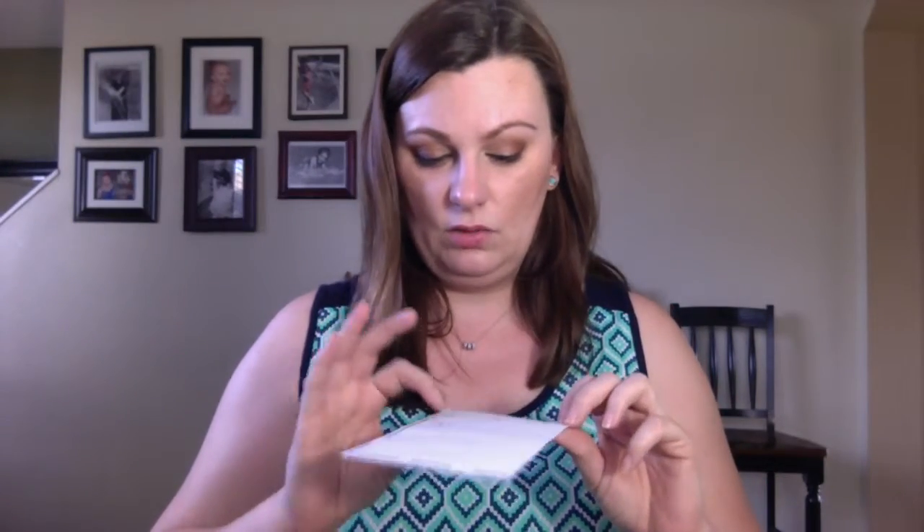A little Ziploc baggie to put it all in, and these Avery multi-use one-inch round labels that I write the foundation color on. The one I'm doing right now is Olive 2. There are 12 stickers on each sheet, and they're the perfect size to fit on this little Lacoon right here.